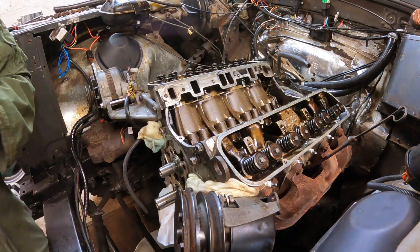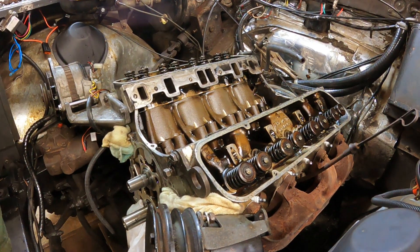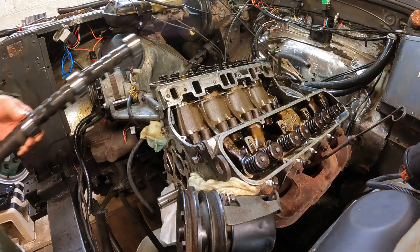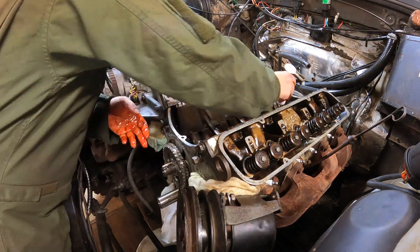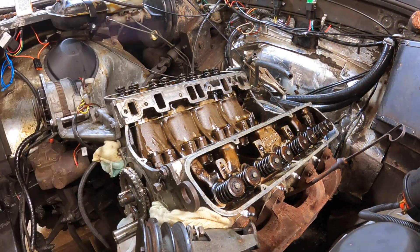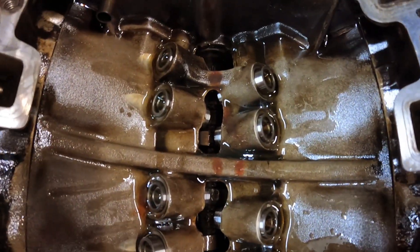So here's the cam swap itself. Blink and you'll miss it, because for all of the involved teardown that goes before, this happens pretty quickly. What I'm doing here is removing the old lifters, which I'm numbering and putting into numbered containers, because the cam lifters themselves mate to each cam lobe. Out comes the old cam, here's the new one. What I'm doing here is covering it in some Kent Cam's Cam Lube, which is a high zinc lube that helps everything survive on the initial mating procedure. In go the new lifters, which I've soaked overnight in oil, and that's it. There's the new cam in place with all the lovely new lifters, covered in assembly lube, covered in oil, ready to reassemble.